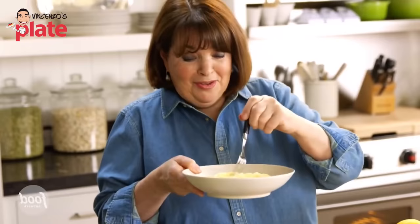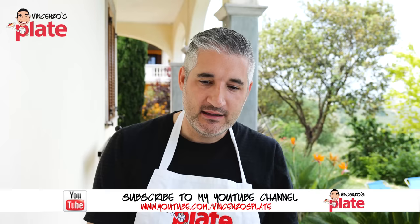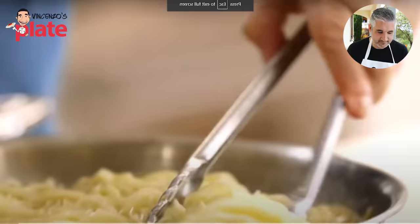Hi and welcome to Vincenzo's Plate — the place where we react to funny, good, and bad Italian video recipes, and also where we learn everything about Italian cuisine. Today we are reacting to the most popular pasta al limone videos, a pasta I really love and want you to eat in the right, perfect way. The first video we're reacting to is from Ina Garten, a lady I really love. She wasn't great with the arrabbiata, but maybe today she's gonna impress me.